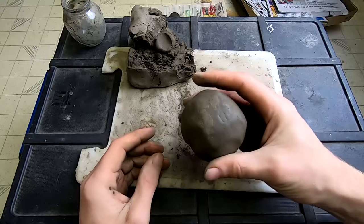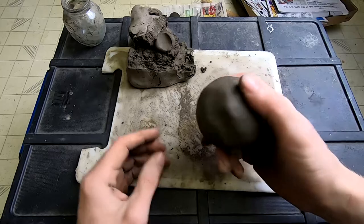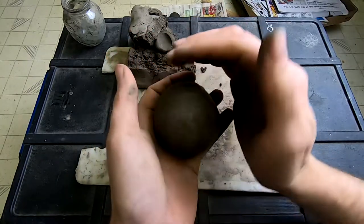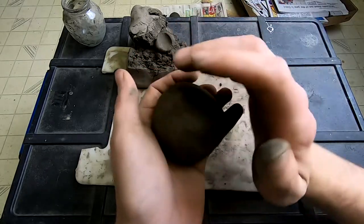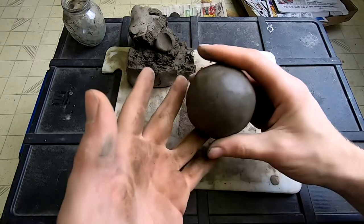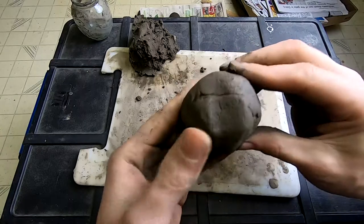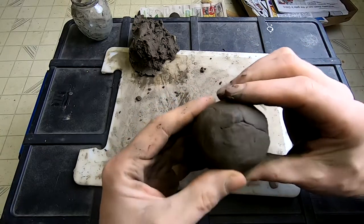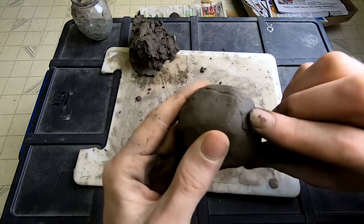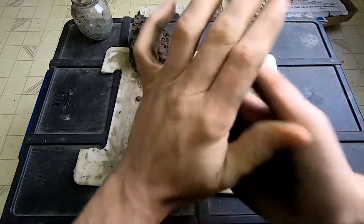The idea is that we're going to leave this sit for an hour or two. Then it's going to become a little harder. Then we're going to go over it again. Then a couple more hours go by — gets a little harder, we go over it again. Couple more hours, go over it again, and so on. I wanted to stop now just to show you: let's say you end up with a weird crack or just a spot that's open when you're done. We're going to fix all that.